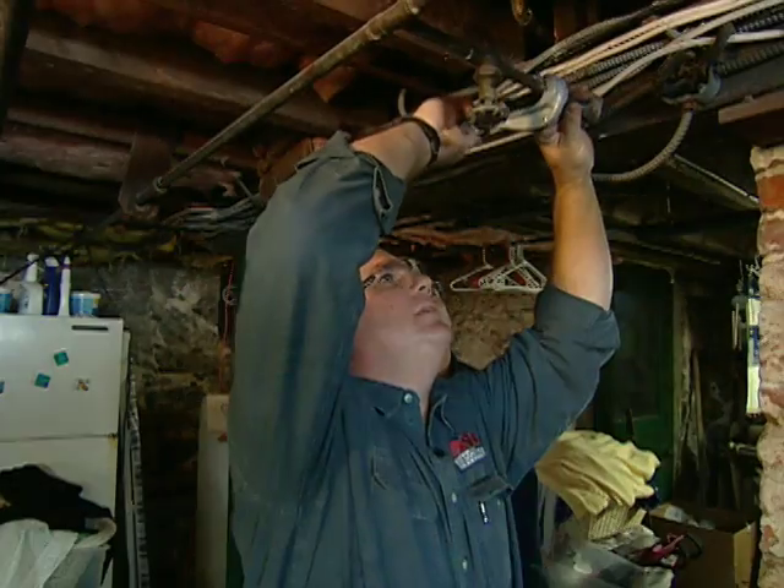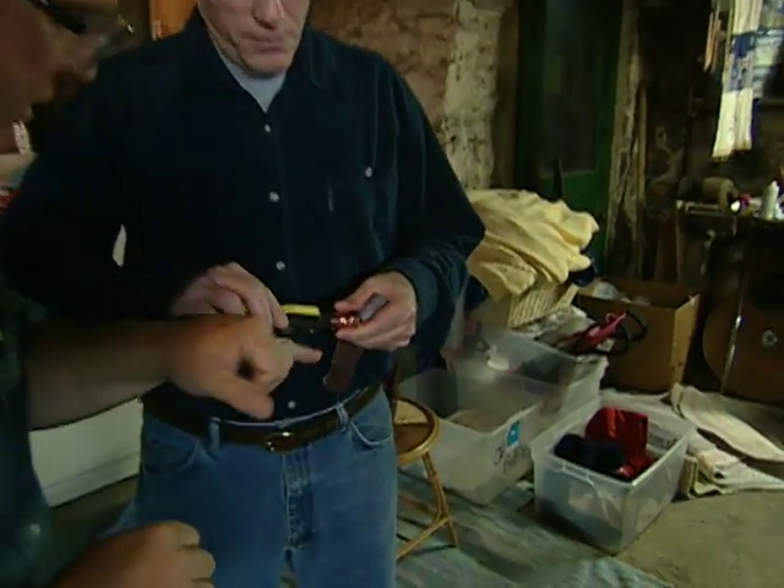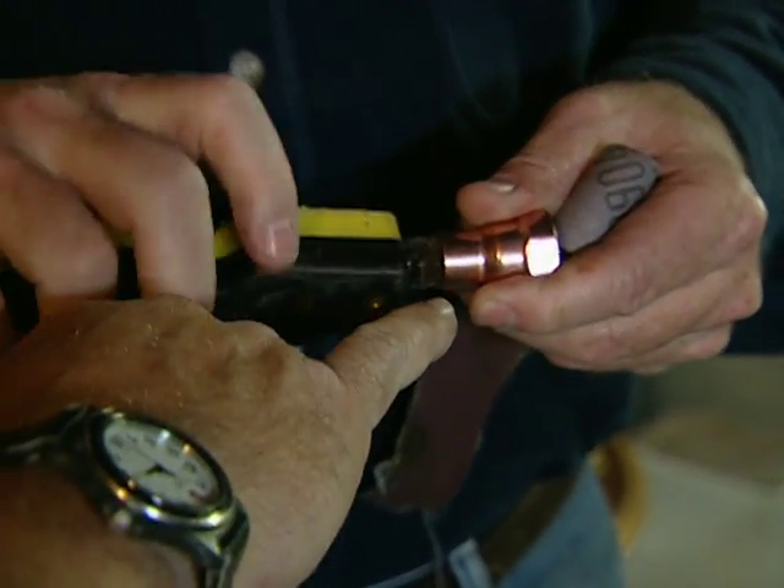All right, now we're going to cut the pipe with the tubing cutter. Good, all right. Now with that cut done, we need to clean that fitting, so get a wire brush and turn it clockwise. Keep going — really get it clean. Now check inside.